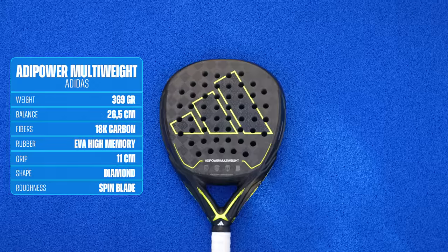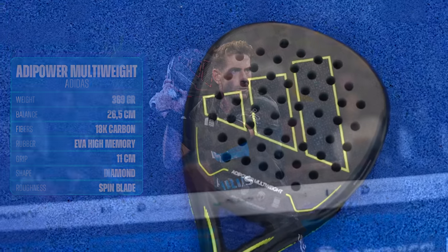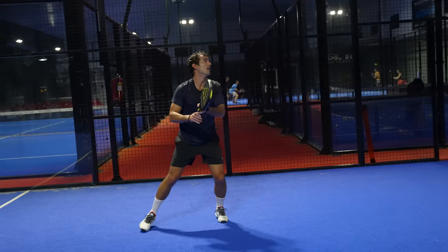We continue with one of the most expensive rackets of the 2023 season — it was worth 400 euros. But with Black Friday discounts, I haven't seen it sold for less than half price. I'm talking about the Adidas Multiweight. Don't get confused because this is not Alex Reed's racket — Alex Reed's racket is called the Adidas Multiweight Control. This is the attack racket of the Adidas Multiweight range.